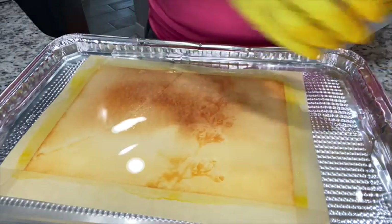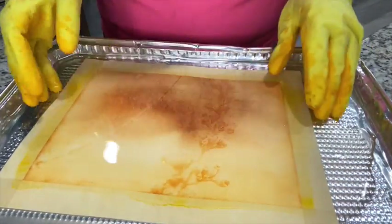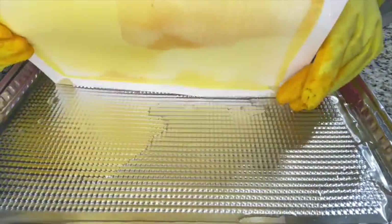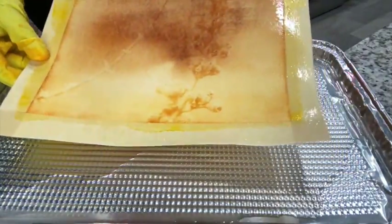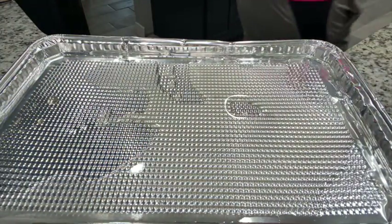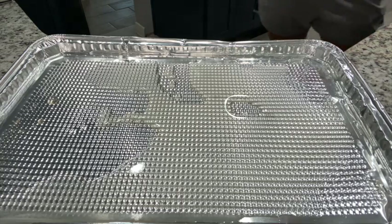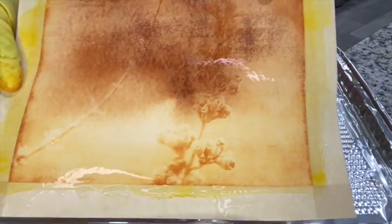That's what we've got — we have an image, it is there. To completely stop that process, I'm going to rinse this out in some good old cold water. It will take some time to dry, but we've got a print!